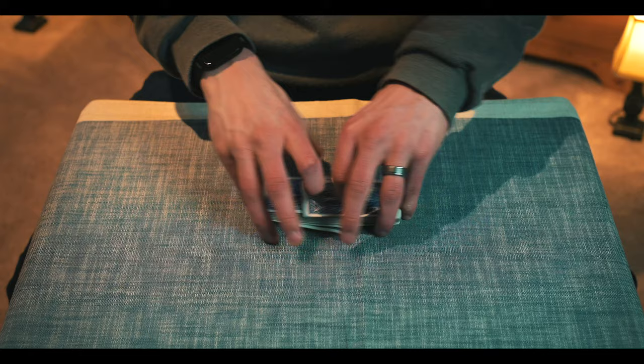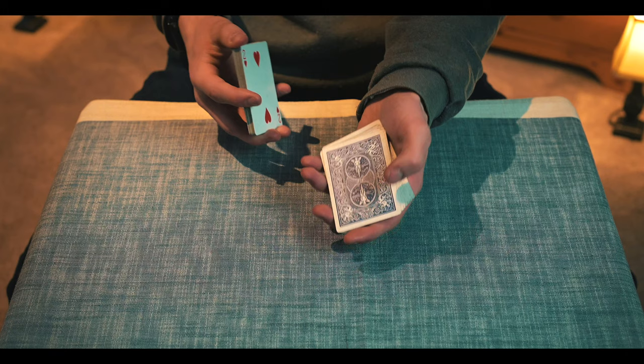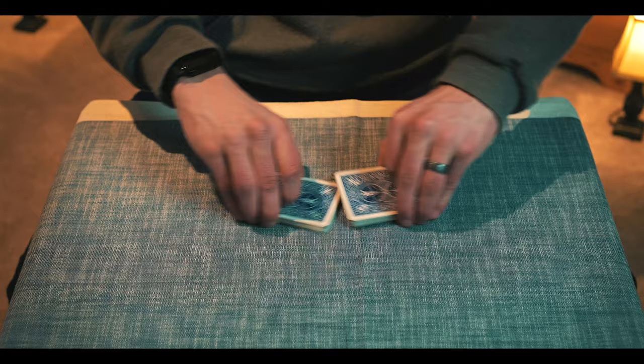Allow the spectator to shuffle up the deck. After that, they're going to tell me when to stop as I dribble through the deck. So right here — remember this card here, which is the queen of clubs. I'll dribble the rest on top. Then we'll give the deck a little bit of a shuffle here to get their card lost.